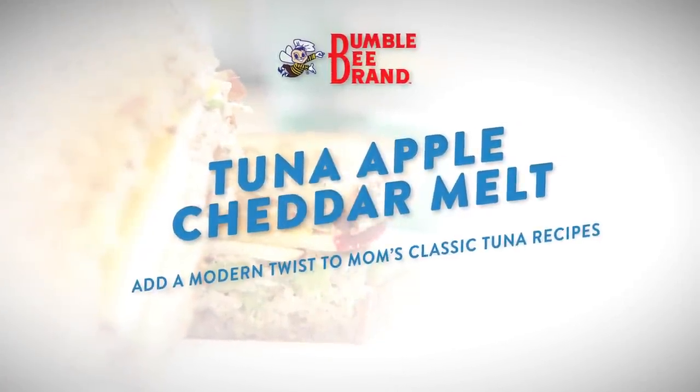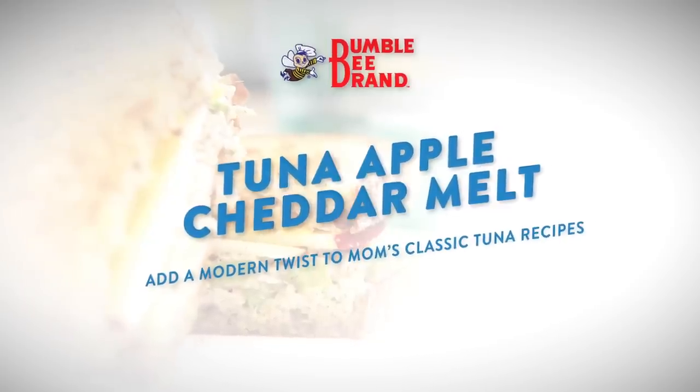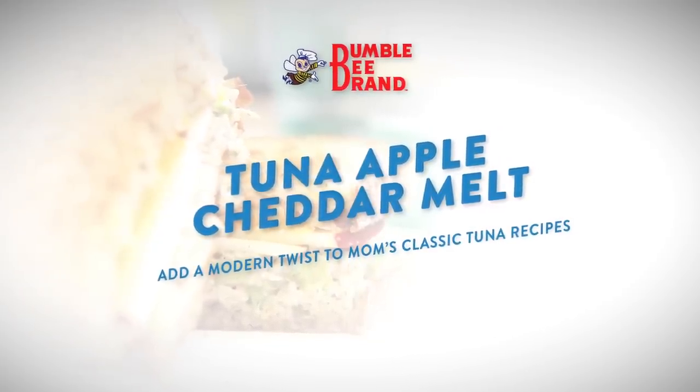This tuna apple cheddar melt recipe is an easy way to add a unique twist to a classic everyday sandwich.